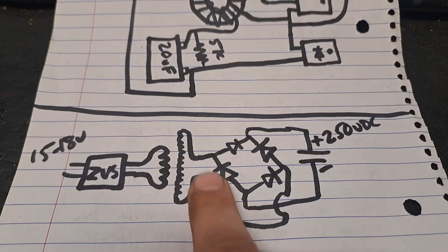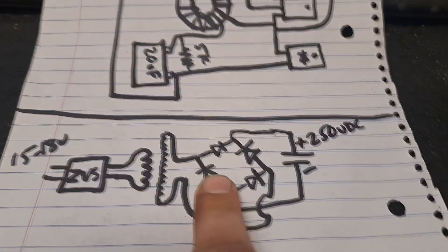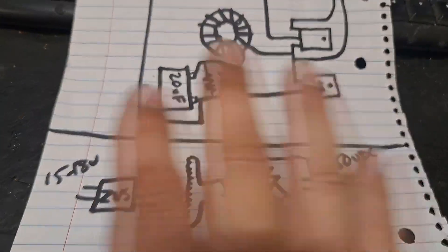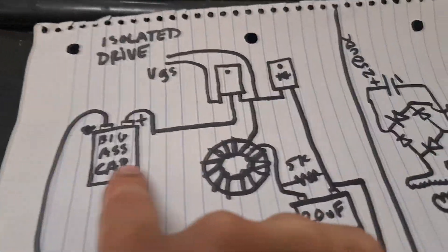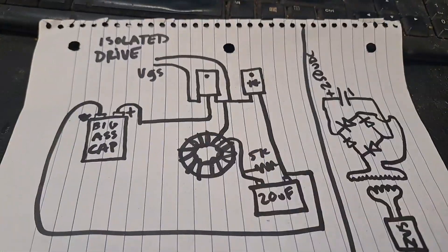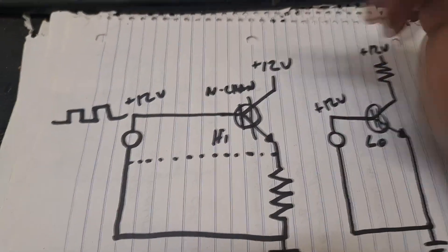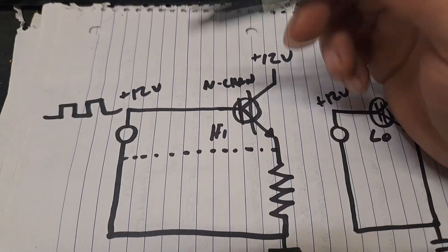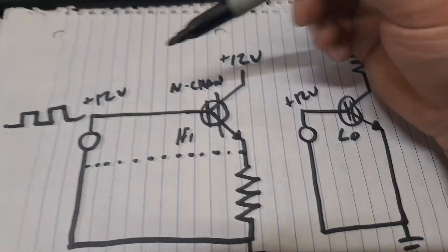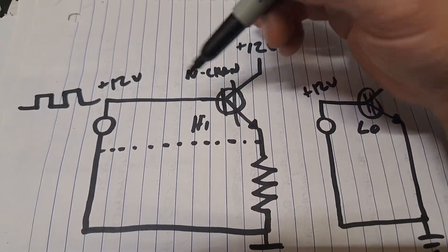In my case, using a ZVS driver, the primary outputs whatever and I've wound a secondary which becomes an isolated supply. I rectify that to about 250 volts DC, and that charges the big capacitor — I've got a push button for that to save power. What it boils down to is that anything can become a floating ground, and that's what you need instead of this imaginary single-supply arrangement.